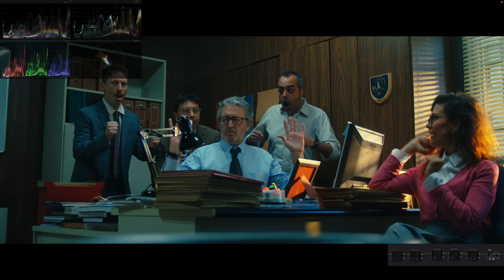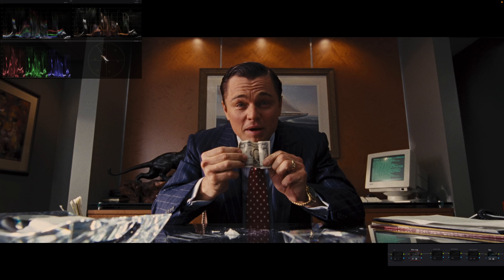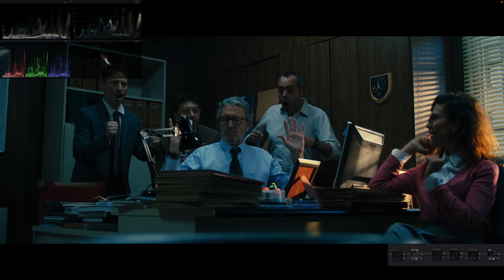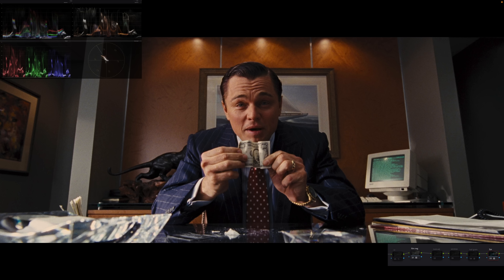Turning on the color space transform node performs a DaVinci Wide Gamut to Rec.709 conversion, so everything looks proper on our scopes. But we've got a long way to go. When I enable the film negative node — Kodak 250D — the image goes really dark, and that's totally okay. These LUTs give us the look DNA of the film. Once we adjust our primaries, we should be in the ballpark and have that film negative richness in the image, which is really hard to get otherwise.